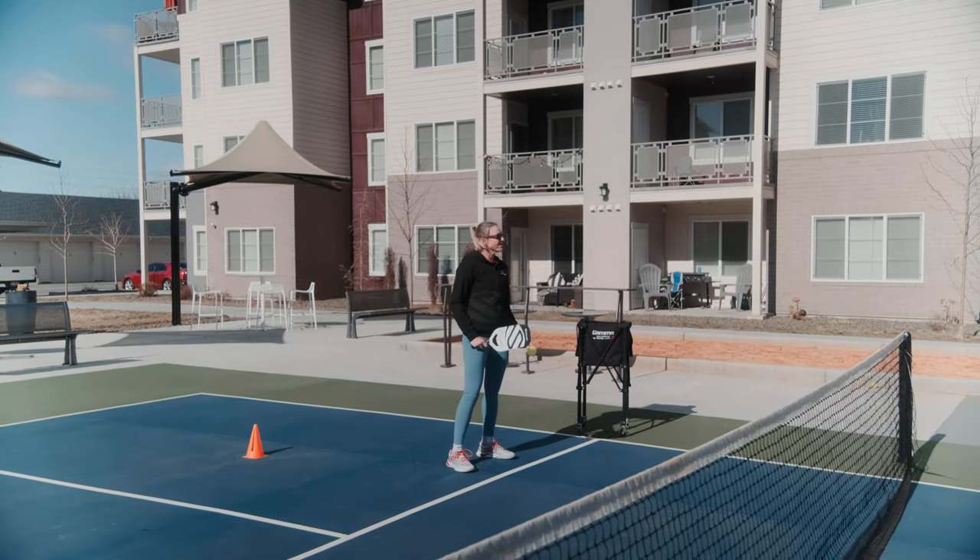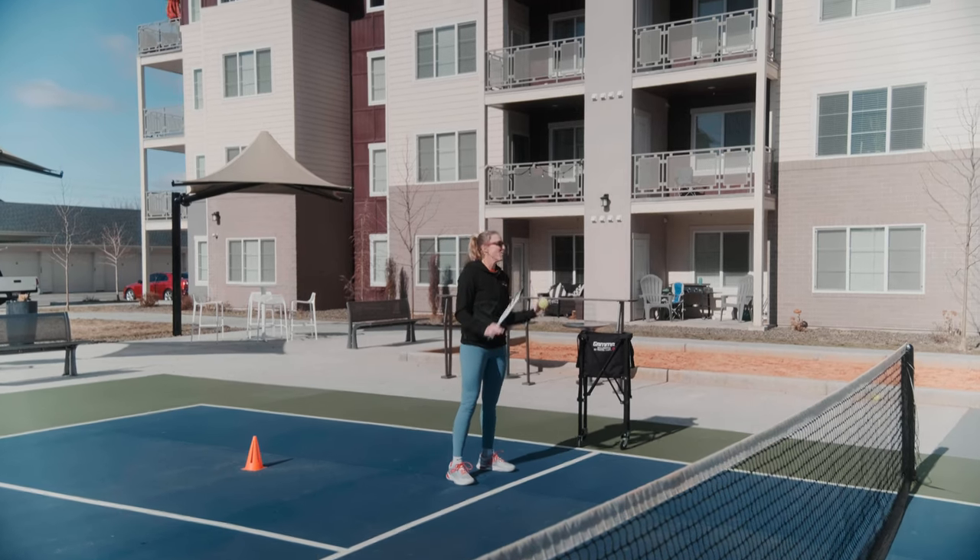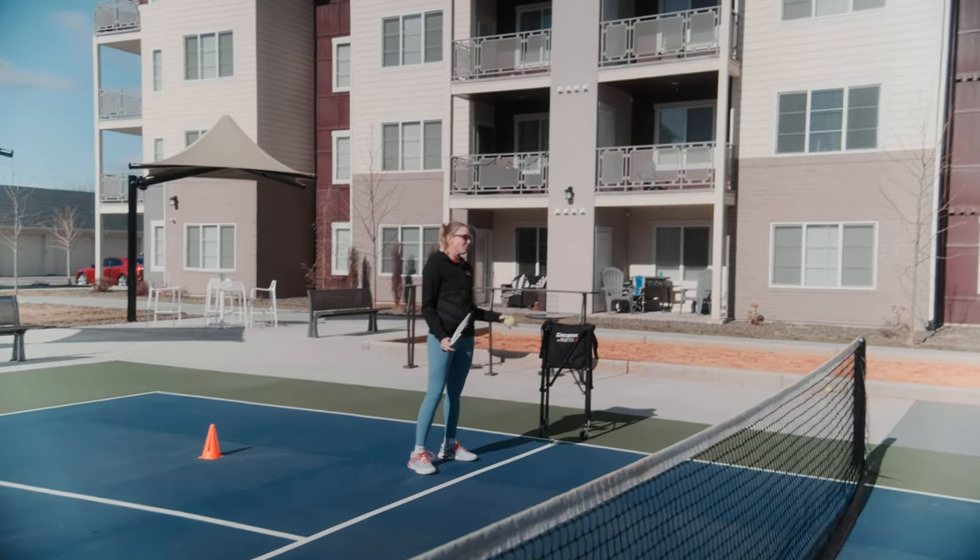Hi, I'm Susanna with the Pickleball Academy, and today we have a quick drill that's going to help you practice your lob retrievals. Let's get right into it. For this quick drill, all we're doing is working on proper form for retrieving a lob.